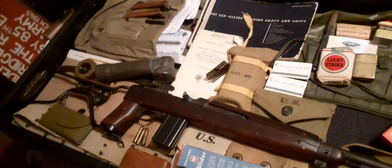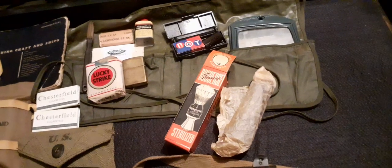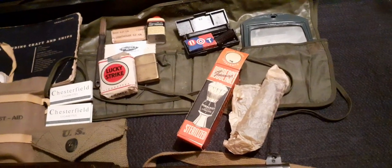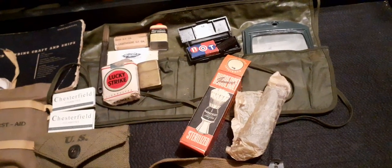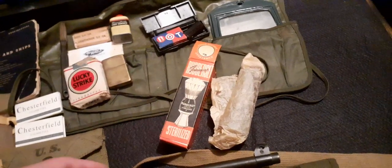Many years ago when I started putting a representation of American kit together, I used to buy a lot of stuff off a company called Blunderbuss Antiques. In the UK they were the people to go to for American personal kit, as well as German and British.